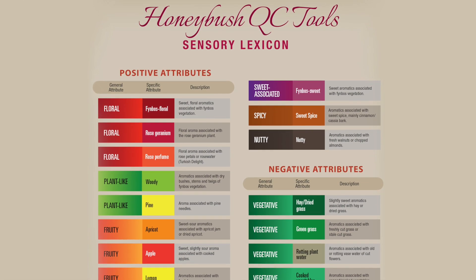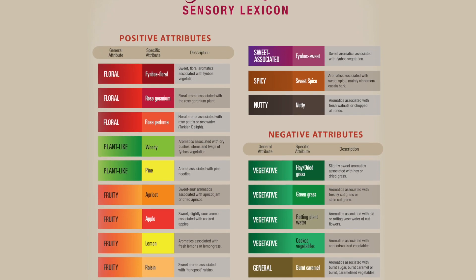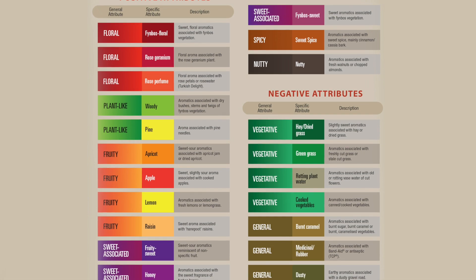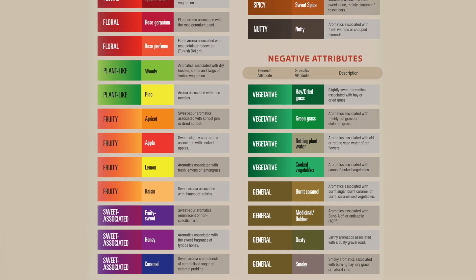For example, the apricot attribute is described as having a sweet sour aromatics associated with apricot jam or dried apricots. The combination of the sensory wheel and lexicon serves as a valuable communication tool.